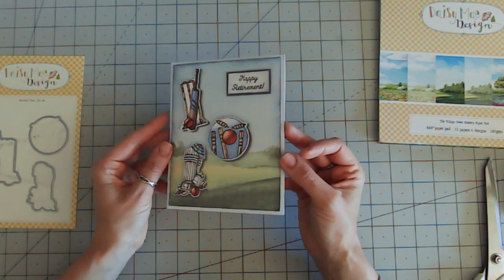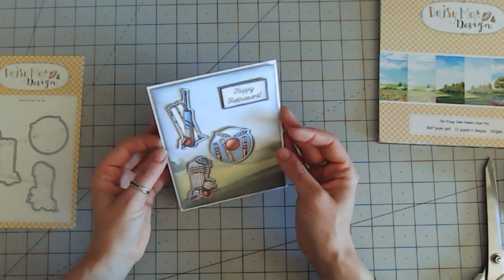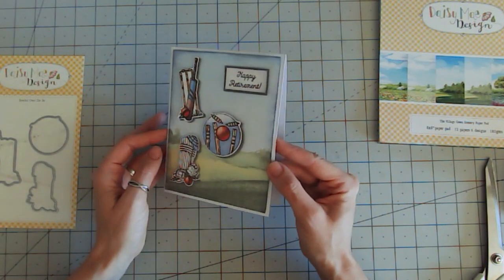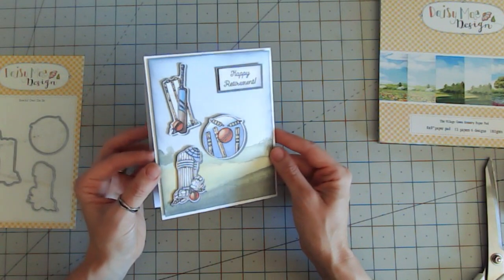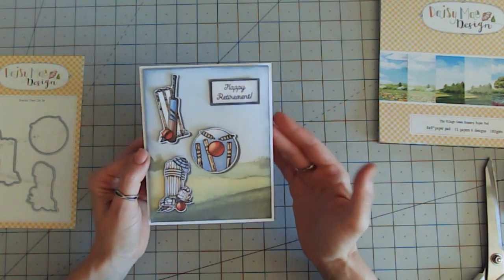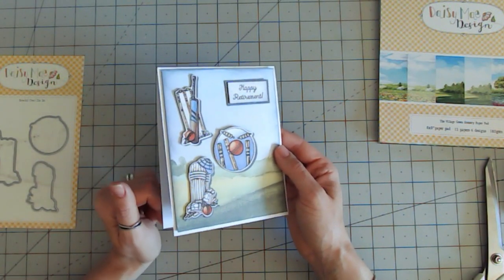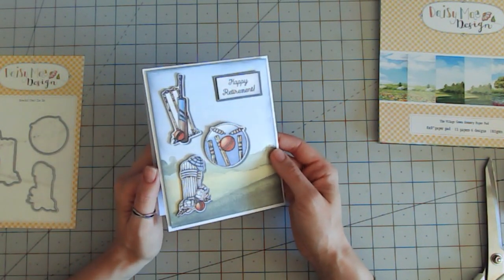So there I've just added my stamped images onto the card, and they already do look as if they're jumping off because of that drop shadow. I absolutely love those. Now it doesn't have to be that the recipient loves to play cricket — it may just be that they like to watch it instead. So that would be absolutely perfect.